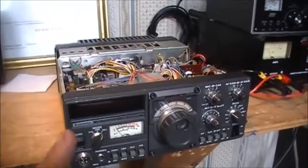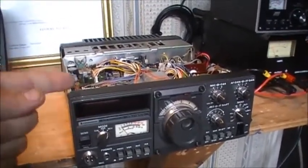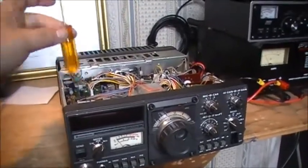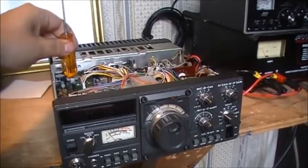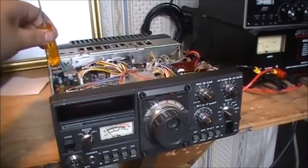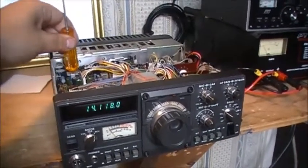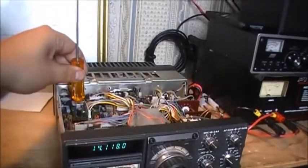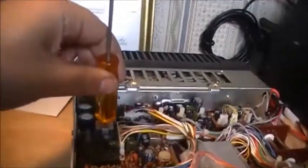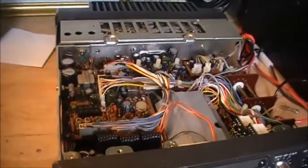If I press anywhere here in this corner, the display comes back on. Now some people may think it's capacitance coupling between your finger and the board — we'll eliminate that possibility with a screwdriver. So no, it's got nothing to do with capacitance at all. There appears to be a broken connection on the board — either a broken trace or a broken solder joint.